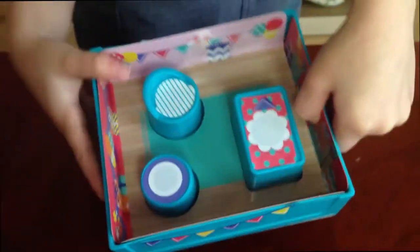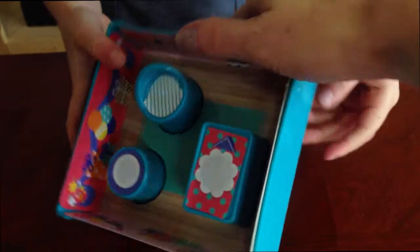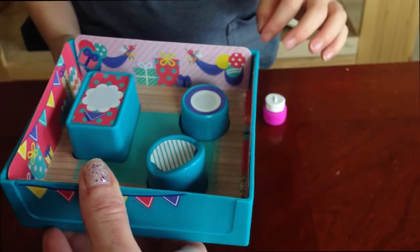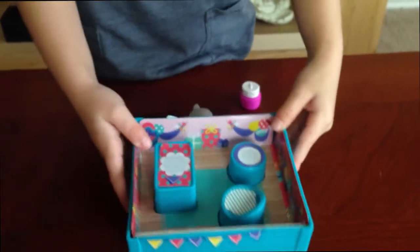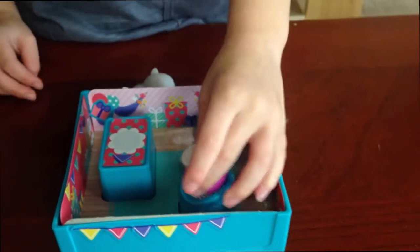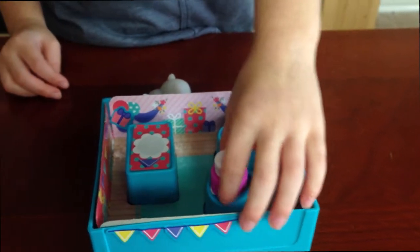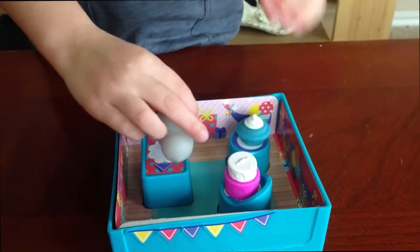Look inside. See that little present right there? Did you put that in there? Mm-hmm. And those are the decorations and stuff? Very cool. Where do your squishies sit? Right there. Right there and right there.